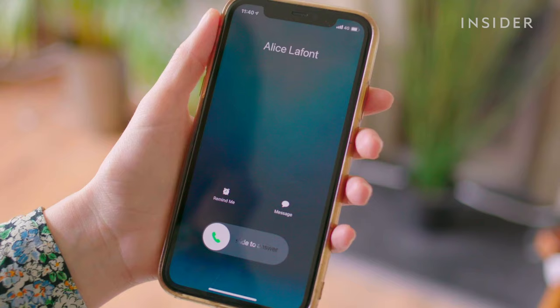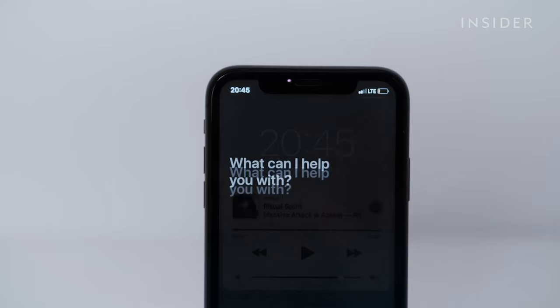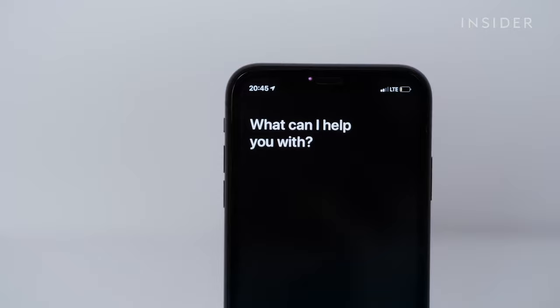To make a call, double tap either earbud, wait for Siri's activation chime, and say, "Call," followed by the name of the person you want to call. For example: "Call Alice."